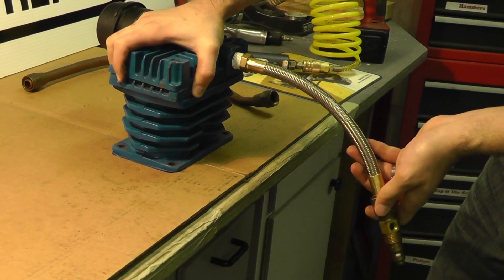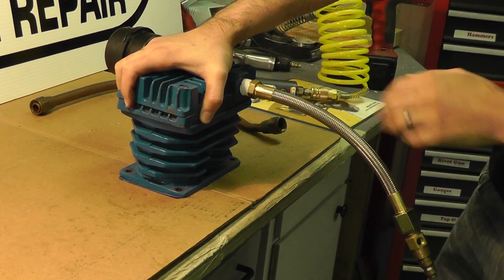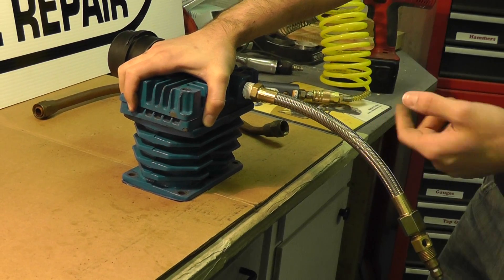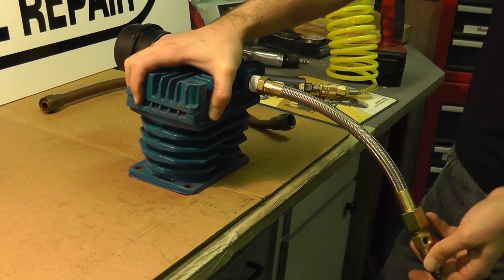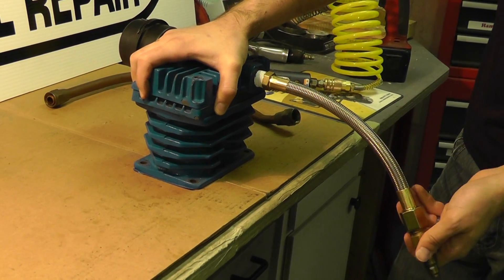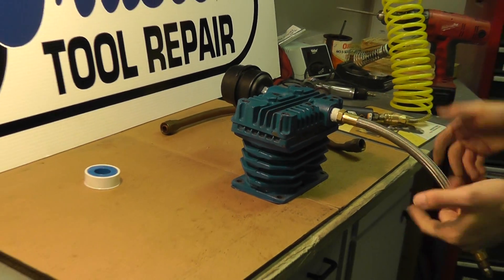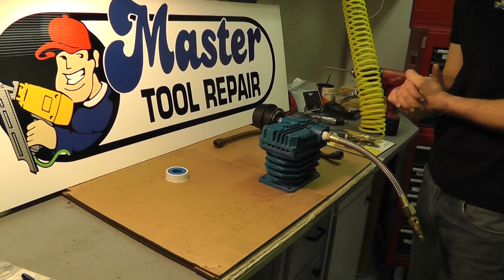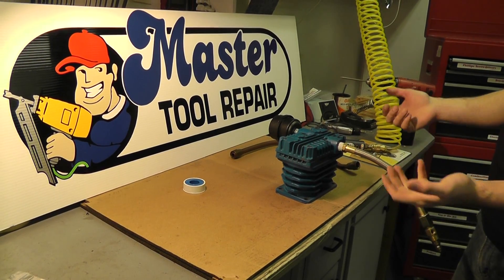And that's as easy as it is. You'll order this accordingly for the length that you need. They come in anywhere from say seven inches up to 30 inches long, whatever you need. Like I said, this is just for demonstration purposes. But that's essentially how to install a stainless steel transfer tube. If you have any more questions, you can certainly call a sales rep or visit the technical document that we have on mastertoolrepair.com. Thank you once again for watching.